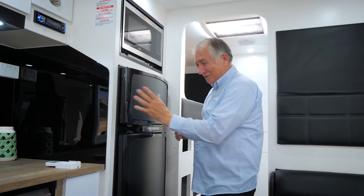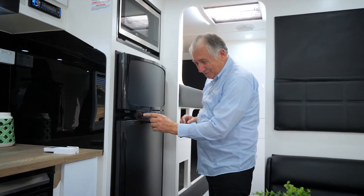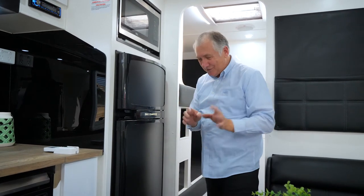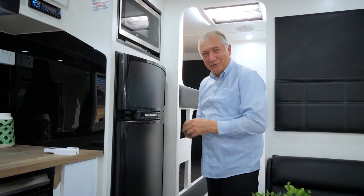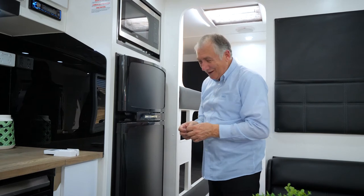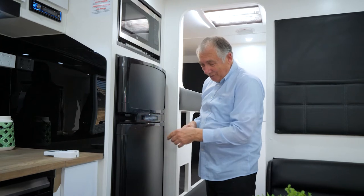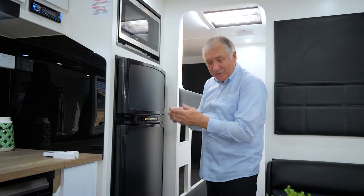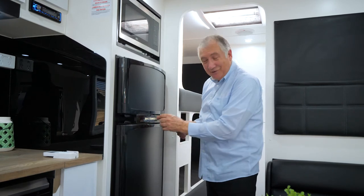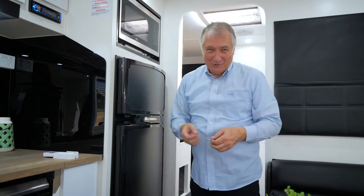Over here is the fridge. You've got the freezer unit and the fridge unit. Press this button and you can choose the power source. This one says 'A' for automatic - at the moment it's chosen 240 because we're plugged in. If you press it again you can choose between car battery, gas, or 240 volt. If you just leave it on 'A' it will choose the best power source for you - either 12-volt or gas, whatever is best at that time.